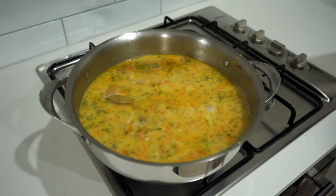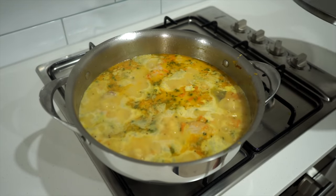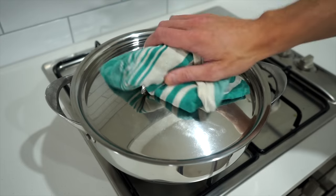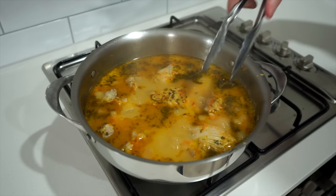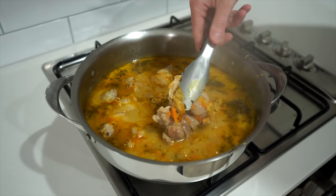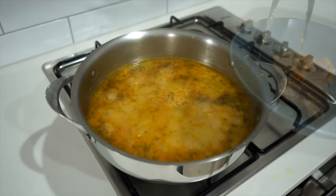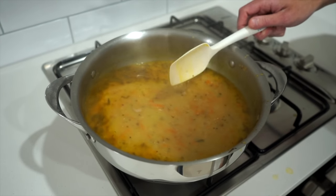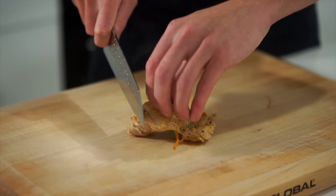Increase the heat to high and bring this to a boil. Once boiling, reduce the heat to low, place on a lid, and reduce for 45 minutes. After 45 minutes, carefully remove the lid — being careful of the escaping heat — and gently remove the chicken, placing it into a bowl. The sauce can then be placed over medium heat and left to continue simmering while we sort out the chicken.